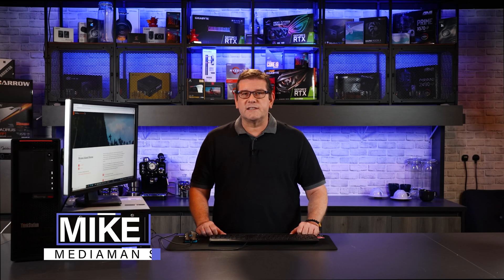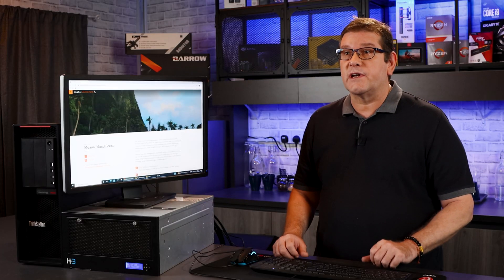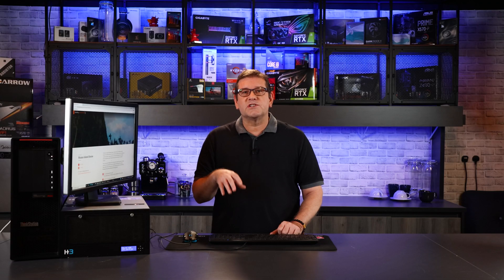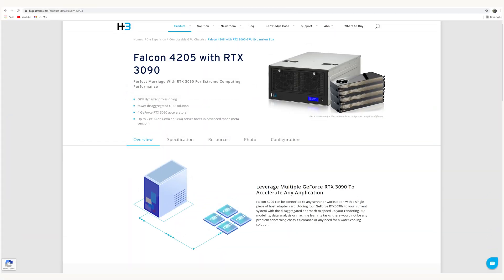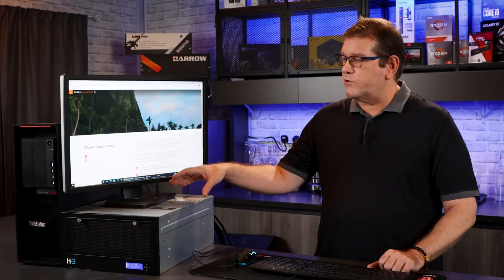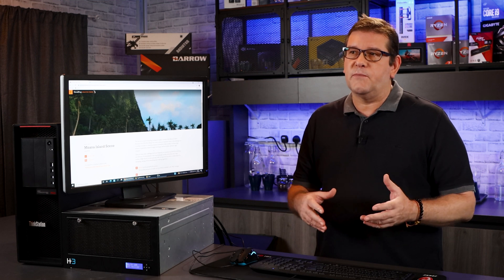Hi everyone, I'm Mike from the Media Man Studio Review, and on our channel we like to bridge that gap between creative content and technical requirements. I've done a lot of videos on GPU rendering and GPU benchmarking, but what I haven't done is any production rendering — testing and stressing out the equipment to see what it's like in a real production environment. So I thought we would run the H3 Falcon 4205 with four RTX 3090s through some really tough rendering environments and see how much time is saved going from one GPU to four GPUs.